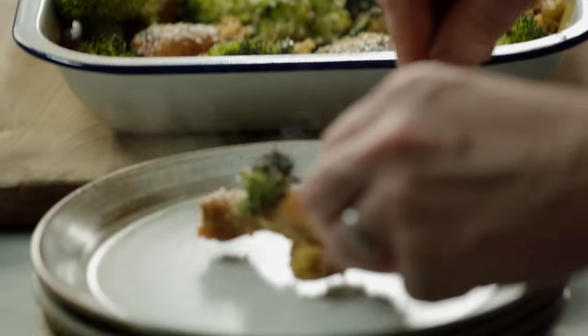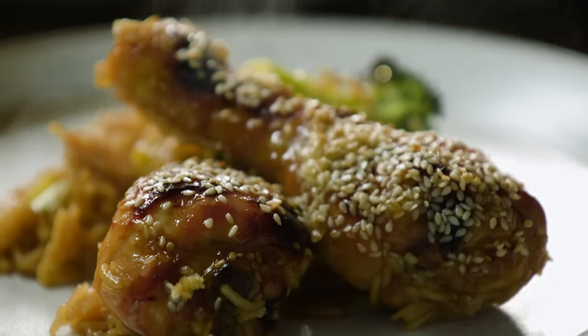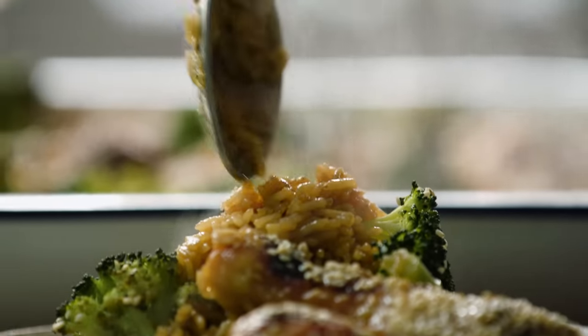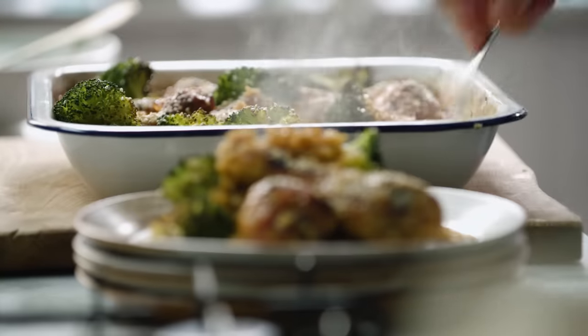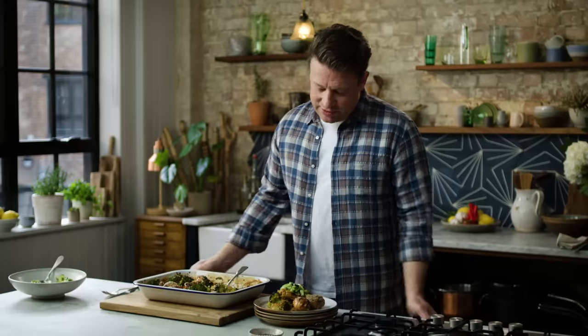This will easily serve four people, if not more. Look at that lovely chicken leg — shiny and gorgeous — and look how lovely and fluffy and perfect that rice is. But the flavour of this rice is going to be off the chart. And that my friends is a great little dish.